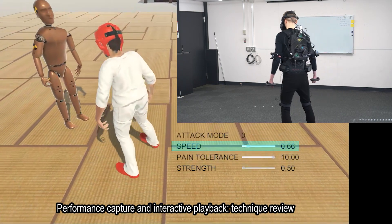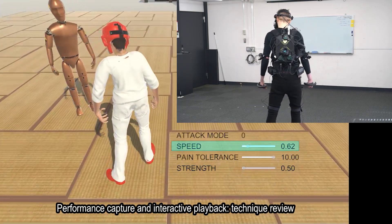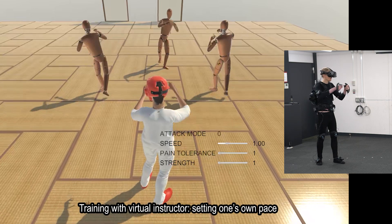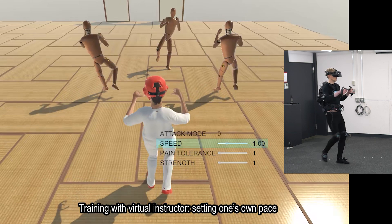Replaying performances is also useful for reviewing one's own technique from multiple angles. The playback speed can be altered as desired, which is also convenient in virtual training sessions.